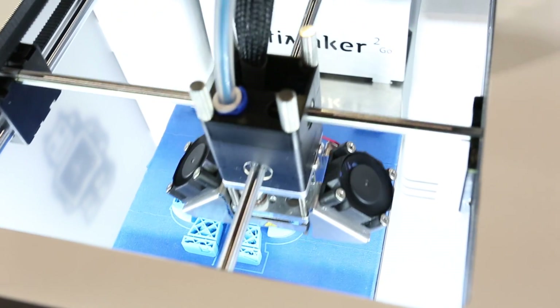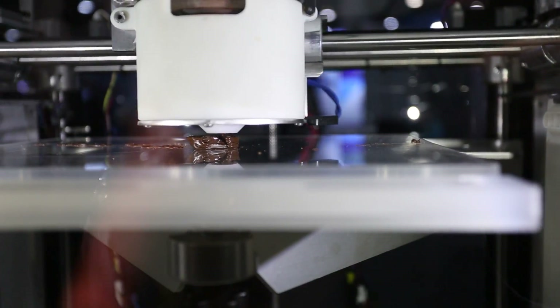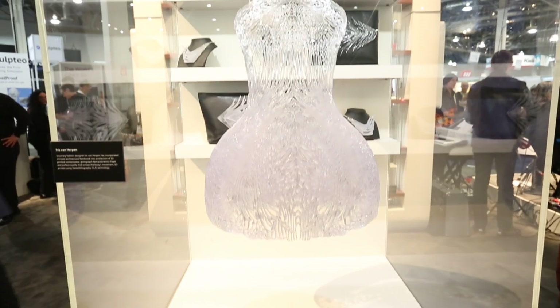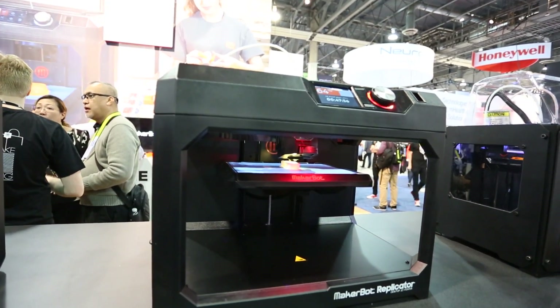As many of you know, the 3D printing industry has been booming over the last few years. We've seen all kinds of printers — printers that produce chocolate, cakes, full wedding cakes, and even robots. Everyone seems to be speaking about 3D printing and how it's going to revolutionize the world. However, I've never seen the true potential of 3D printing, until now.